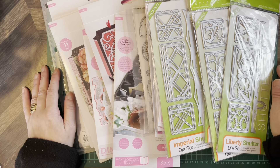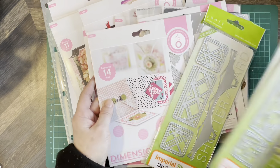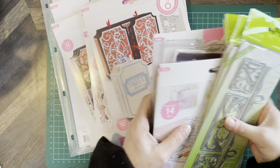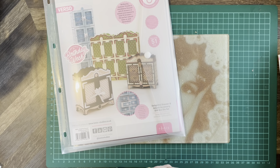Hello everybody, welcome back to Cards by the Hill. My name is Jane Hill. As you can see, this is a Tonic haul — quite an assortment of stamps and dies.